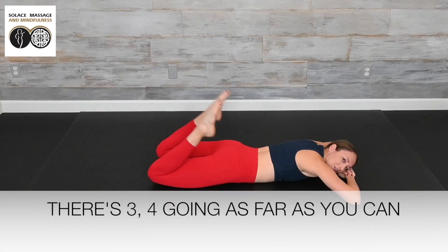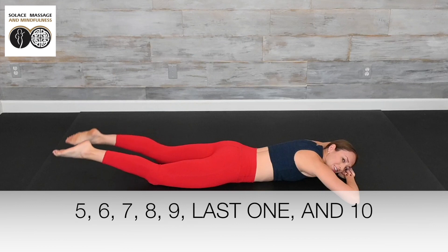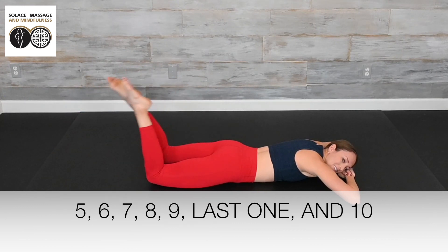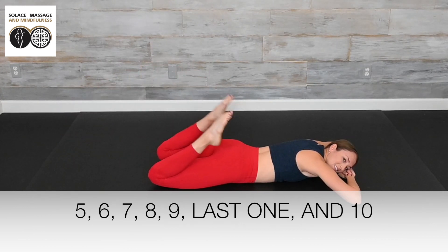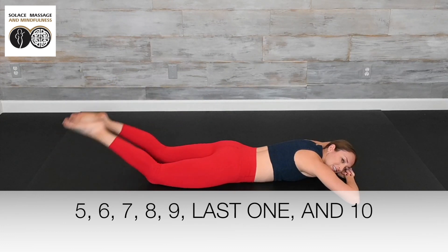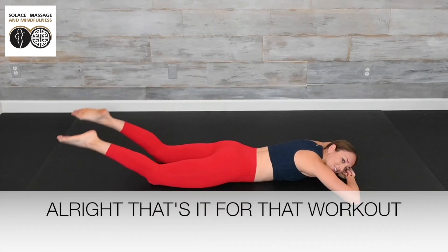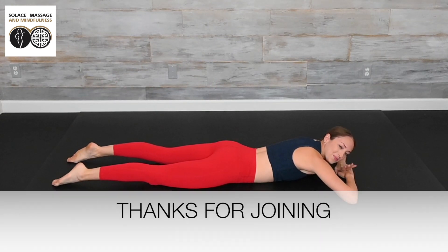Continue your final 10 leg curls, going as far as you can with each repetition. And ten — that's it for that workout. Thanks for joining.